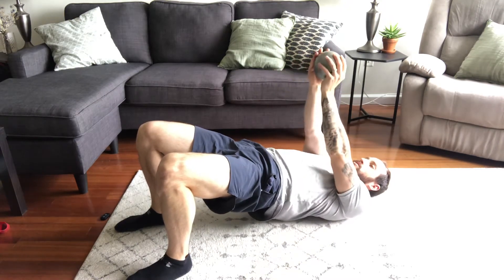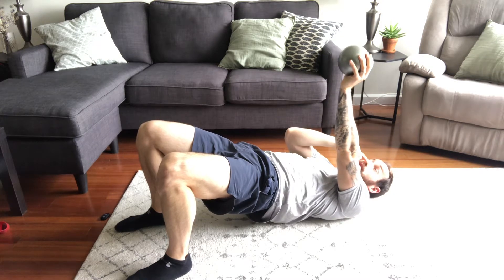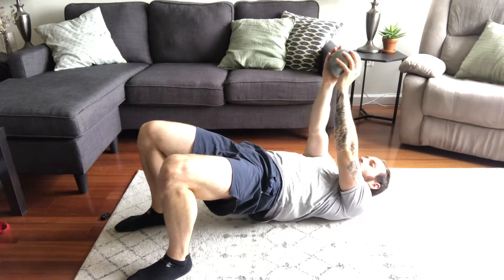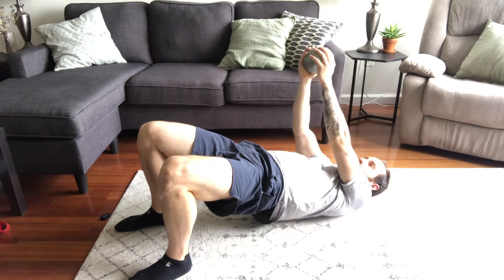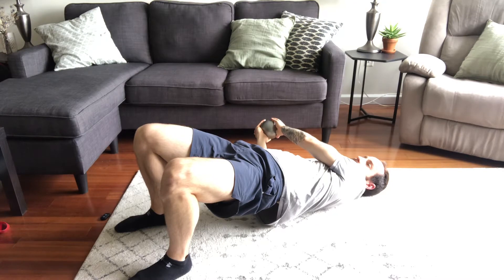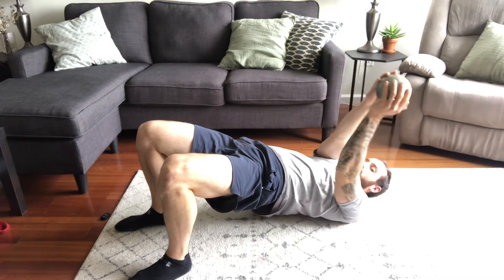Take your weight — for this instance I'm using a weighted ball, but you can use anything: a dumbbell, or a bag filled with some books. Hold your weight, maintain the bridge, keep your arms straight, and rotate across to the other side, maintaining your bridge. Come back up and rotate to the other side.